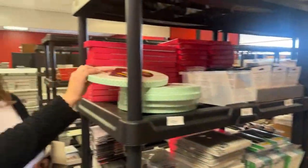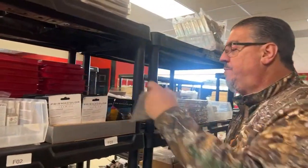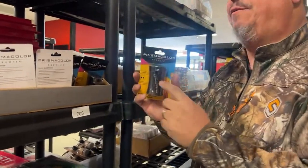We also got Squirty in. We got the Prisma pencil sharpeners back — those are back for your color pencils.